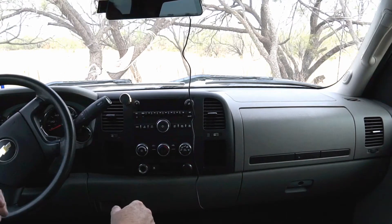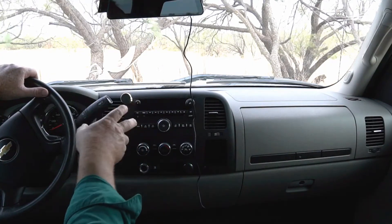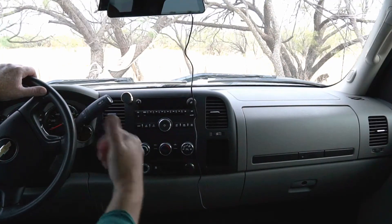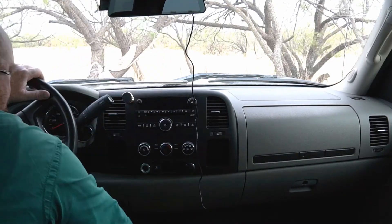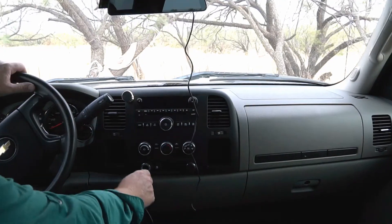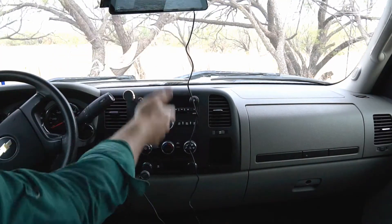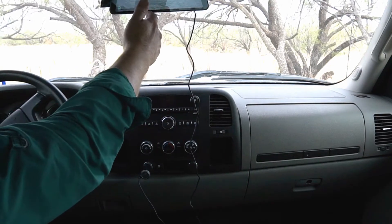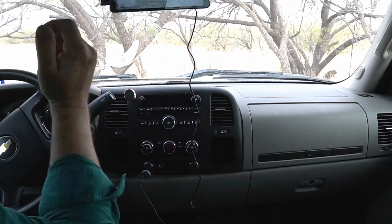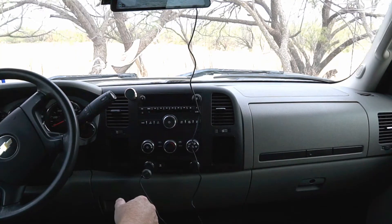I'm in a 2011 Silverado 2500 HD work truck here, and I'm going to figure out how to create an ignition-controlled 12-volt socket to power my rearview mirror dash cam — it's actually a dash cam and a rear camera. When I plug it in, even though the vehicle's not on and the keys aren't even in the ignition, it turns on. If I forget to unplug it, it's pulling juice, powering this whole display, running 1080p forward and reverse cameras, so it's going to bleed the battery down pretty fast.